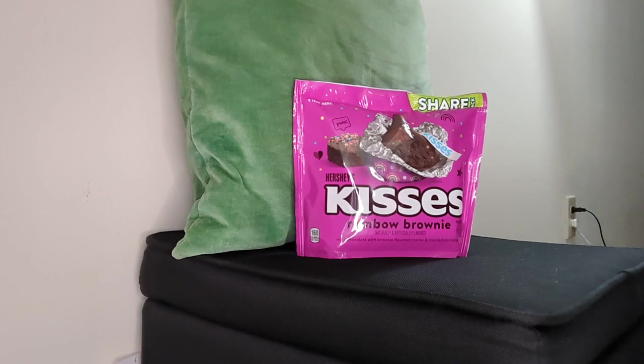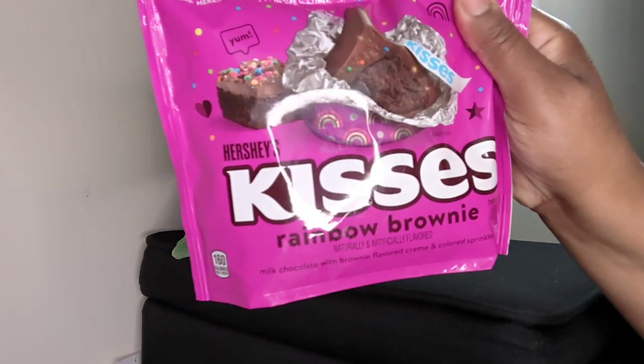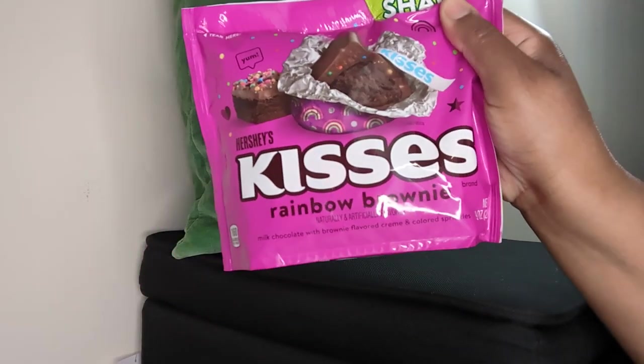Hey guys, this is Lifestyle with Lisa. Thank you all for coming back to my channel. My son is here and we're back with another review. We just got finished reviewing the Ruffles honey mustard chips — big hit — and this one right here is the Hershey Kisses Rainbow Brownie. Doesn't that sound delicious? And it looks delicious, guys.